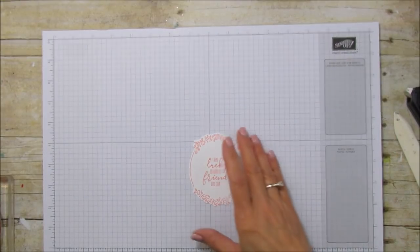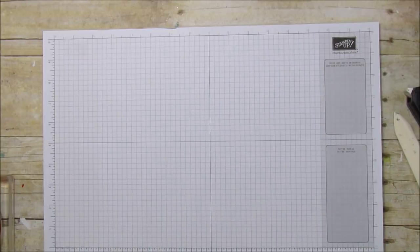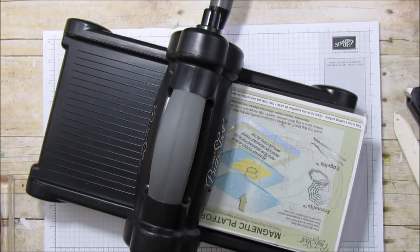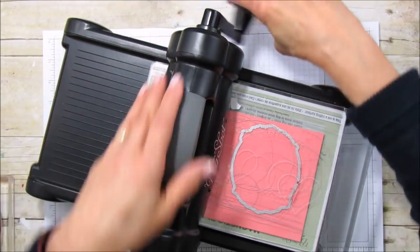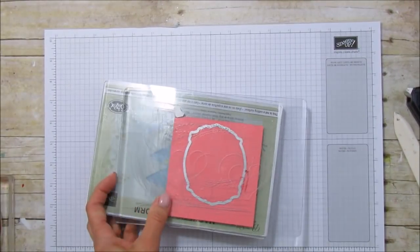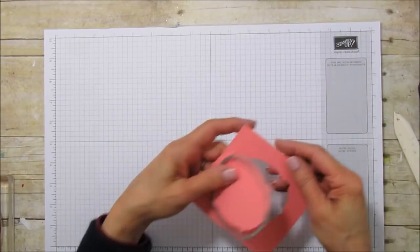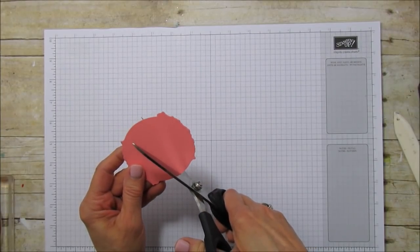I also wanted to put a background on this one, so I need another frame but I'm going to use the Flirty Flamingo cardstock and run this through the Big Shot. I'll show you how I'm going to create a little frame for it. What I'm going to do with this is cut it in half.